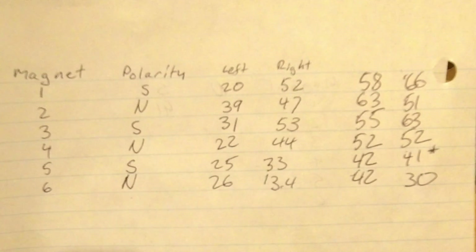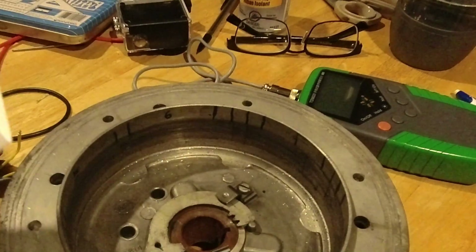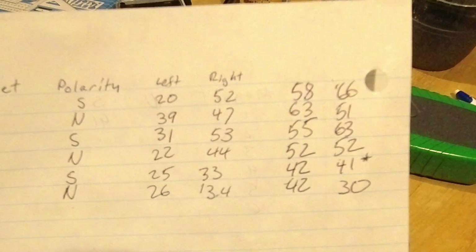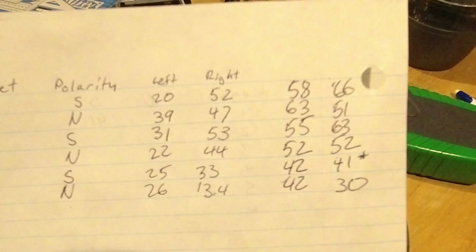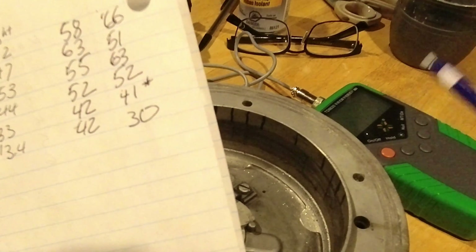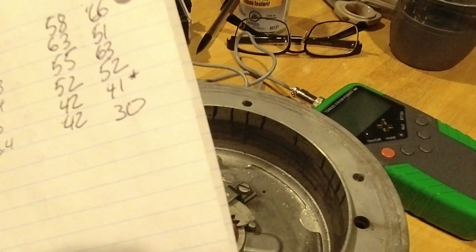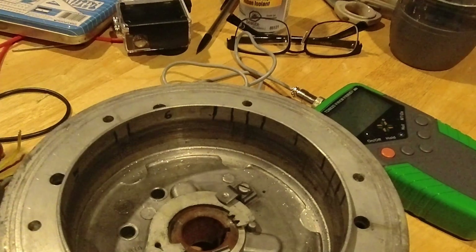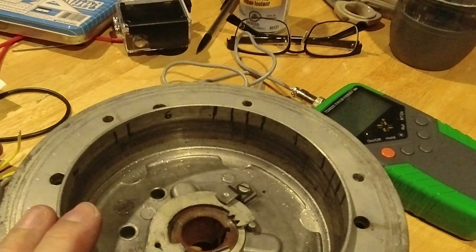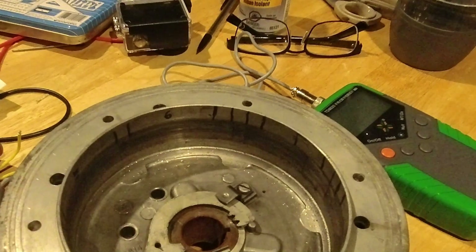I'm going to leave it sit for 24 hours and test it again, because rubbing a rare earth magnet over these iron magnets is making an immediate improvement right now, but I want to see if these good numbers are holding. If they are, this is a good experiment and definitely cheaper than replacing the flywheel - the flywheel is probably a couple hundred bucks and the neodymium magnet was like $15. If we can make our existing parts work, why not? I'll bring you guys back in 24 hours to retest.